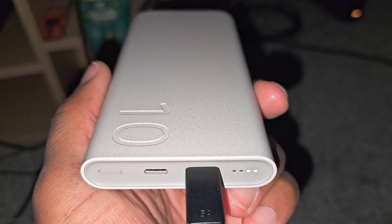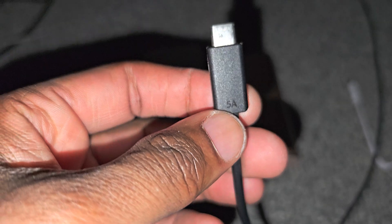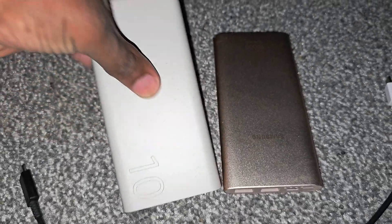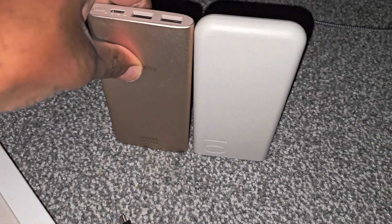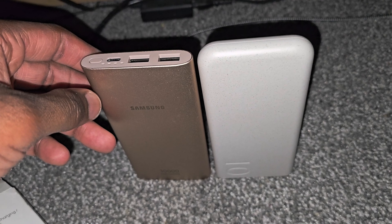I'm recording this in 4K 60 high bitrate HDR, so hopefully you like this one. If you've got the right cable — 45 watts, five amp, super thick — it'll work great. When you put them together, they're practically the same height, just a little tiny bit longer. Peace out.